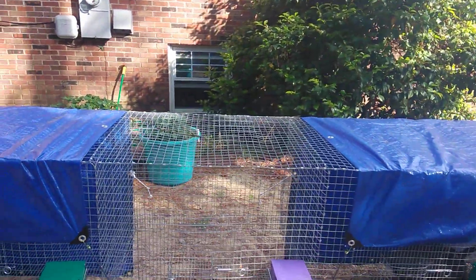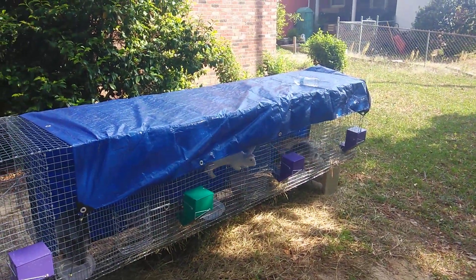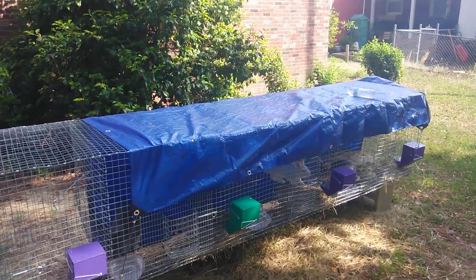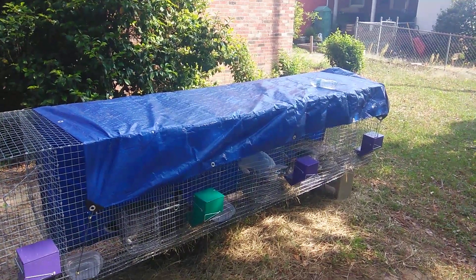Pretty soon they'll be almost 12 weeks old. You've got to wait till they're 16 weeks to breed them — that's the minimum age. So I've got about a month before I can breed them. We're looking at the beginning, probably the second week of June, just to be on the safe side. I'll re-sex them then and figure out which ones are definitely girls and which ones are definitely boys.